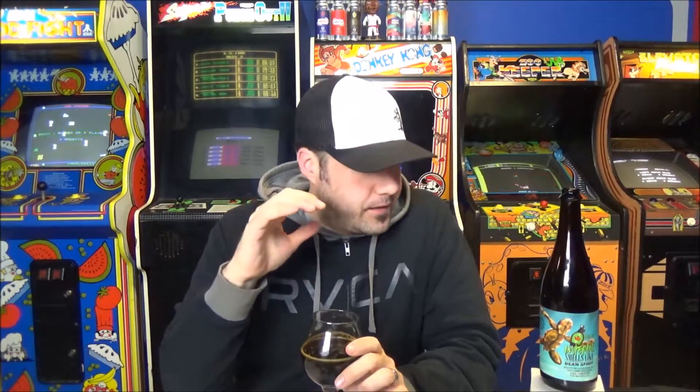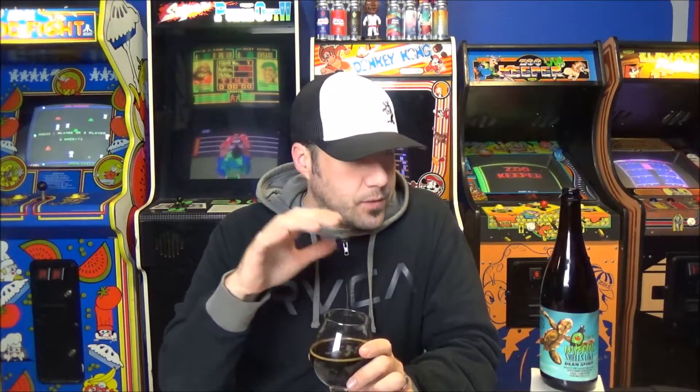At 11% you don't smell booze at all and you don't taste it, which makes this scary. If the mouthfeel was more chewy and the coffee was much more present — we talked about this during the Morning Wood video — this would start to remind you of batch two Morning Delight. This is more balanced. This is a killer imperial breakfast stout.